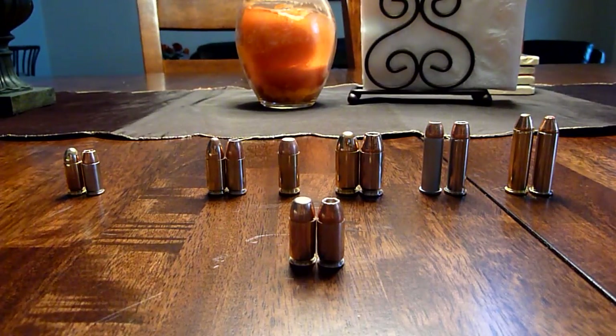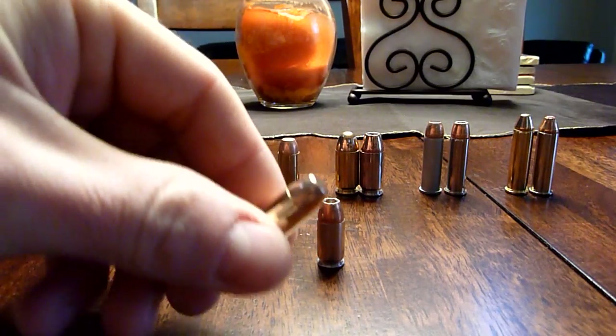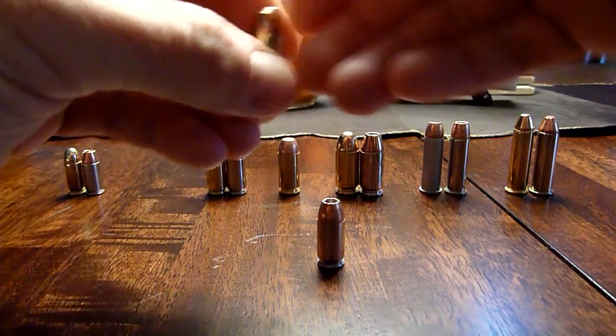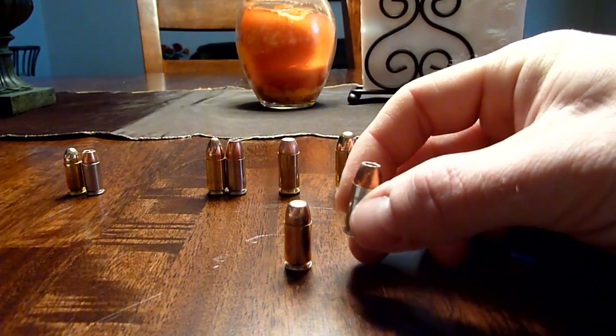Next up is the 380 ACP. We have Winchester White Box 95 grain full metal jacket on the left, and on the right we have Speer Gold Dot 90 grain hollow point.